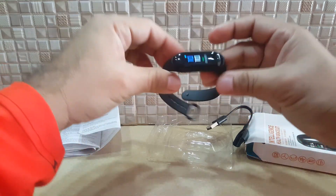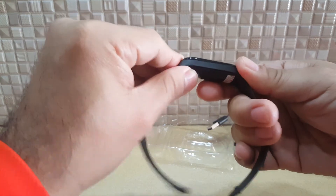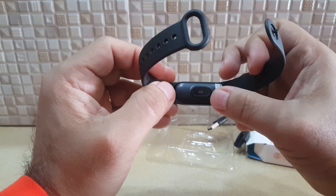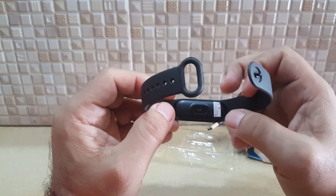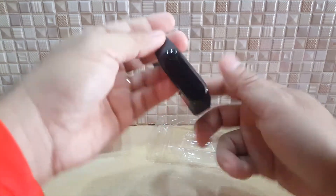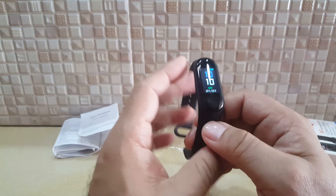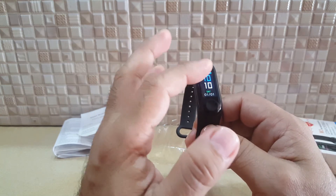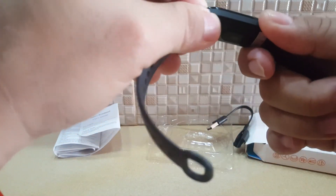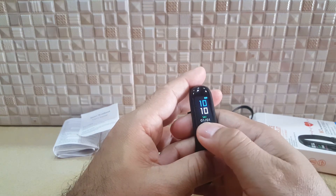It has a sensor on the back — that's how it measures your heartbeat and blood pressure. To use it, you pop it on like that and it will show the time and the day. Make sure it's properly fitted. If you long press, you get into the menu.